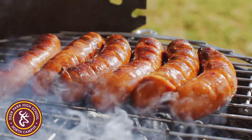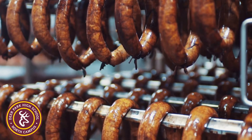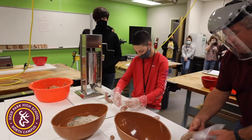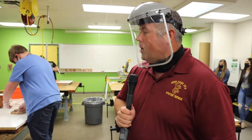A backyard barbecue isn't the same without some delicious sausage. Almost 250 million Americans consumed sausages in 2020 — that's a lot of sausages. Students at Deer Park High School North Campus are learning how to make and process sausage.